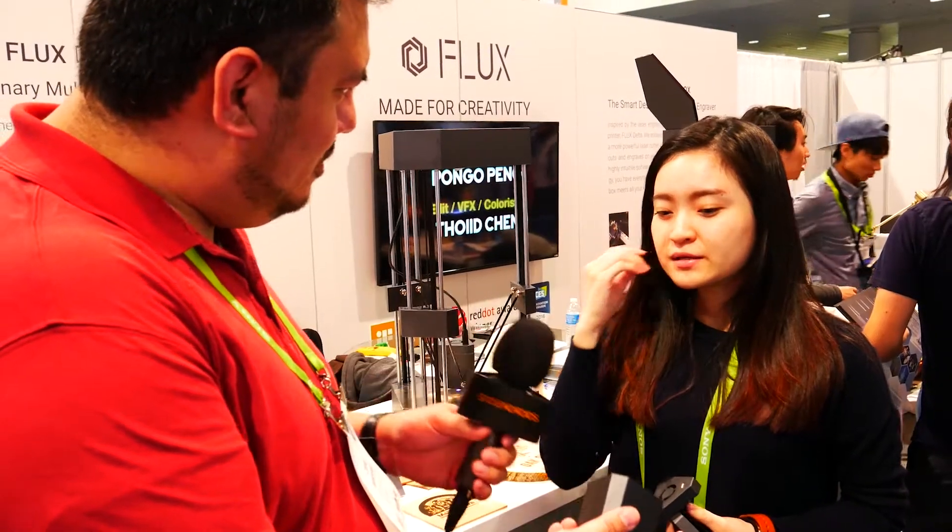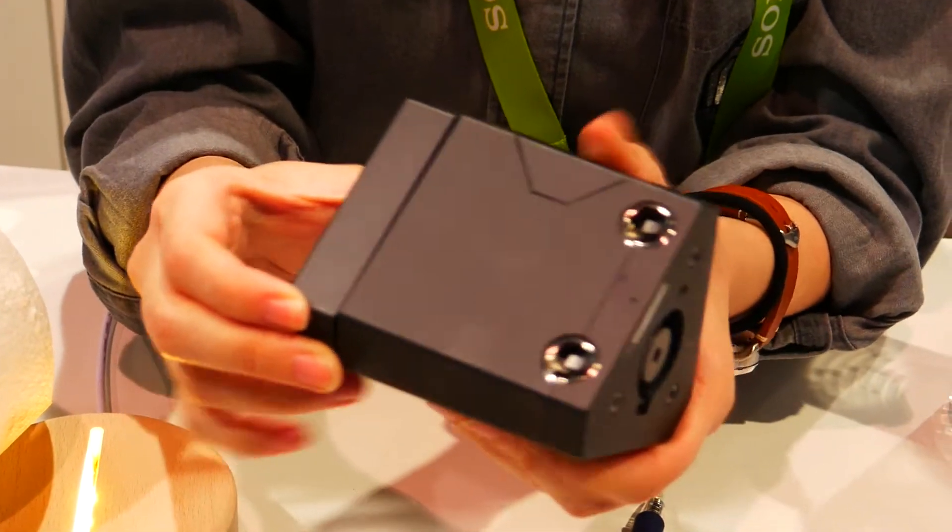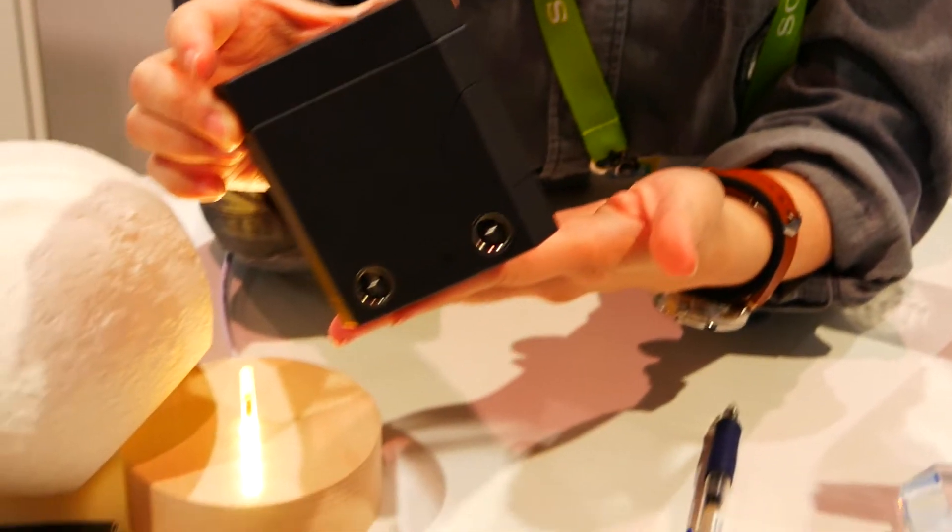Do you have to buy these separately? No, it comes all with the package, and for one printer it's $999 U.S. dollars, and you get everything.